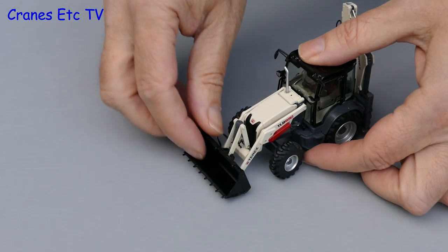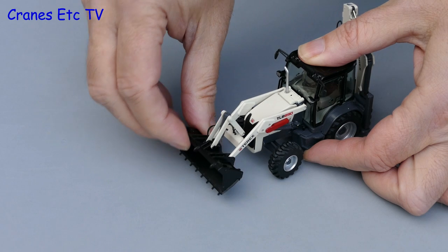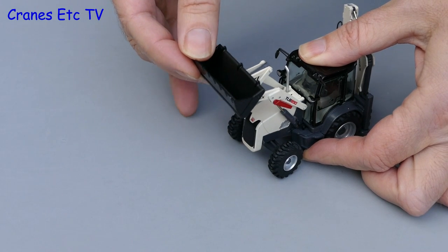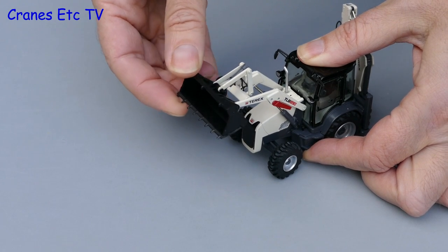Moving on to the front loader functionality, there is certainly a good tipping angle at the bottom of the travel and there is a decent carry angle too. Moving up, the bucket achieves a reasonable height but when it comes to the tipping angle it seems just a little bit shallow.